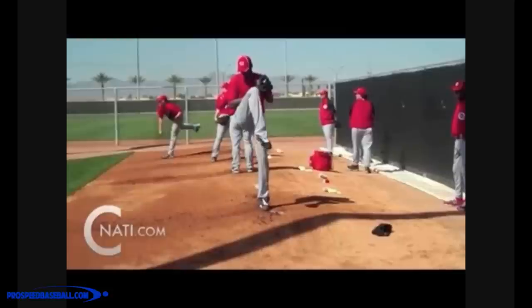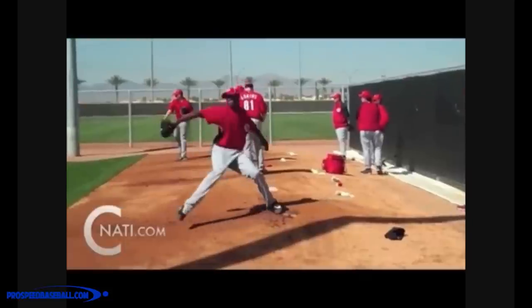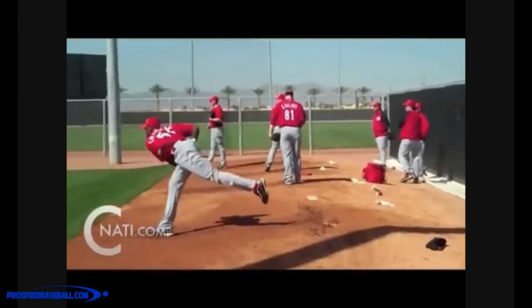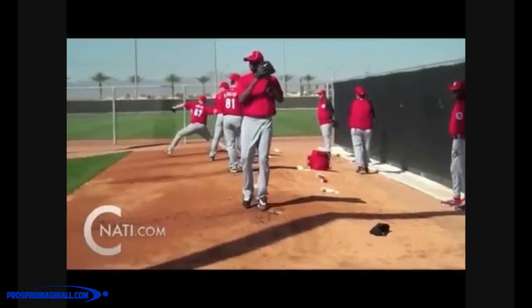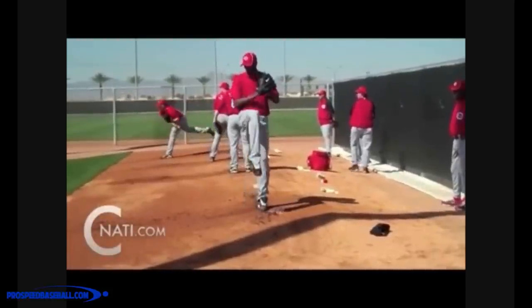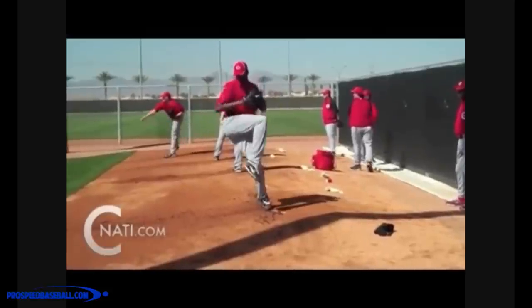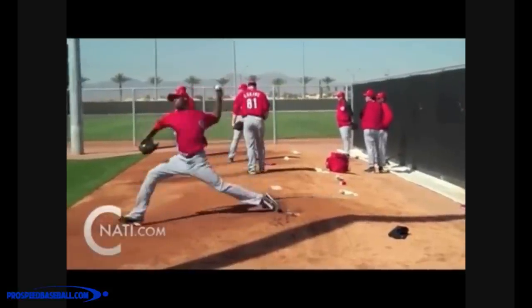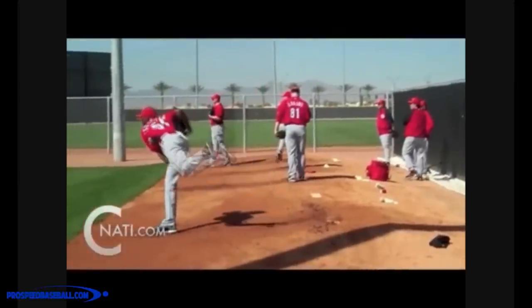Everything else you do is to maximize the kinematic sequence — that's the transfer of energy. We're going to talk about how you can do this properly, some things that you're going to be looking for, and we're going to take a look at Aroldis Chapman, who is the best I have seen of all time at maximizing the kinematic sequence and getting the most speed, so you can start cracking those barriers of 90, 95, 100 miles an hour with the correct biomechanics.